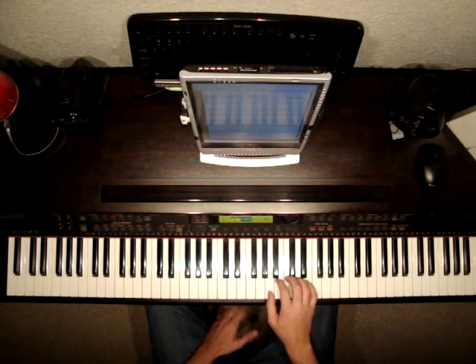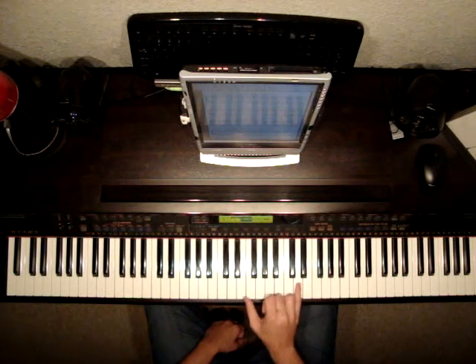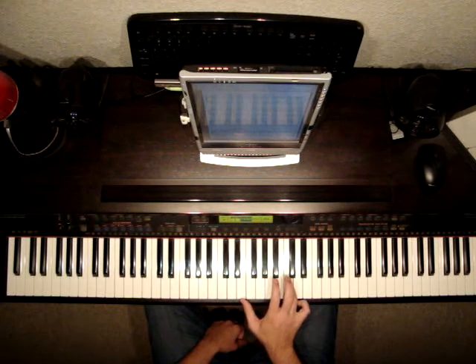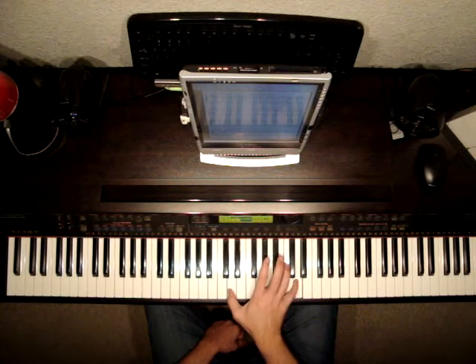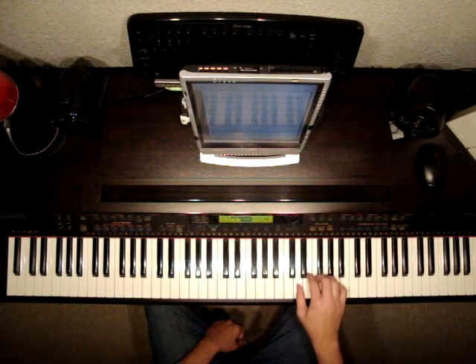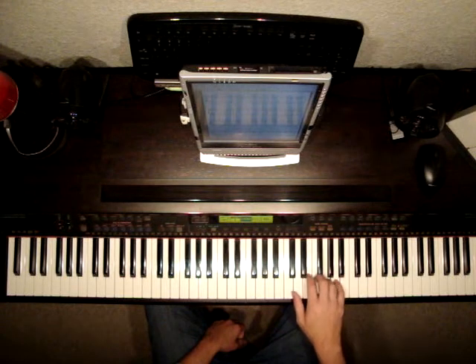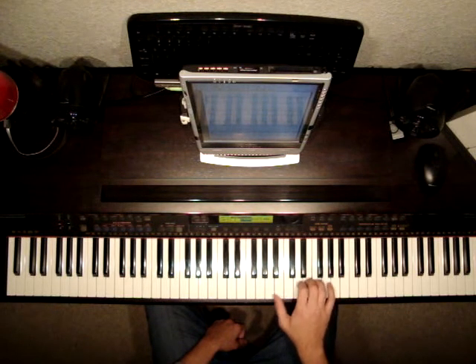Now I'm going to do all the right hand parts. This is the second part: A, B, C, E. E and D. B, D, C and E. B, D, D. Then hit D again. Move your thumb over to this D: D, E, F natural, G, A, C, D, E. Move your hand over. E and B. B, D, D. D again.